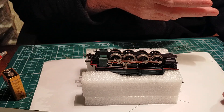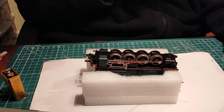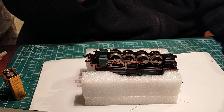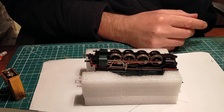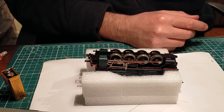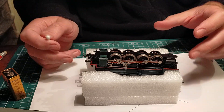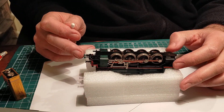Of course the rails and the layout have to be cleaned regularly. Not long before lifting the layout, I cleaned all the track and it was full of gunk and dirt. The dirt that deposits on the rails is also picked up by the wheels, and then you end up getting locomotives that don't work properly.